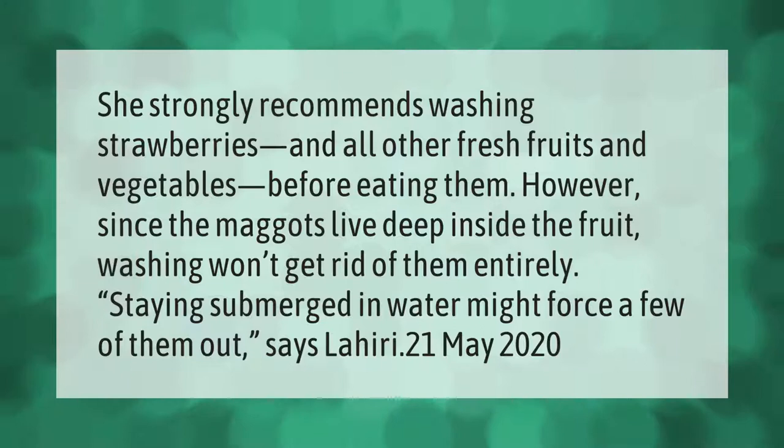She strongly recommends washing strawberries and all other fresh fruits and vegetables before eating them. However, since the maggots live deep inside the fruit, washing won't get rid of them entirely. Staying submerged in water might force a few of them out, says Lahiri. (May 21, 2020)